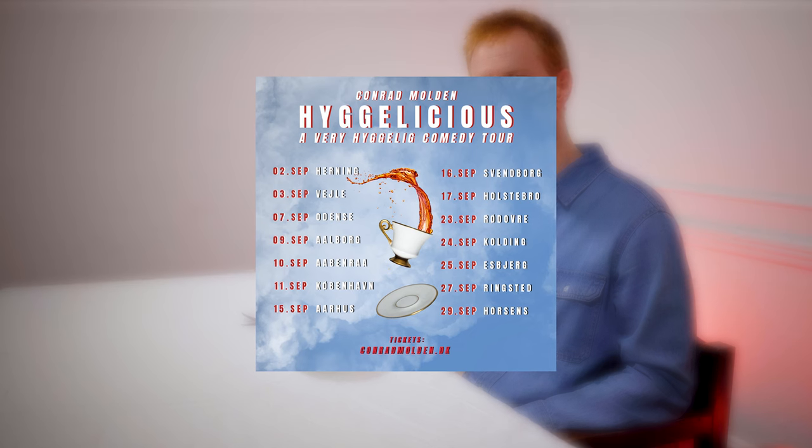Thank you so much, Denmark, for another delicious space bowling. I'm back on tour with Hoolarious 2022 — it's going to be absolutely skill the show. Jump on the website and grab your ticket.